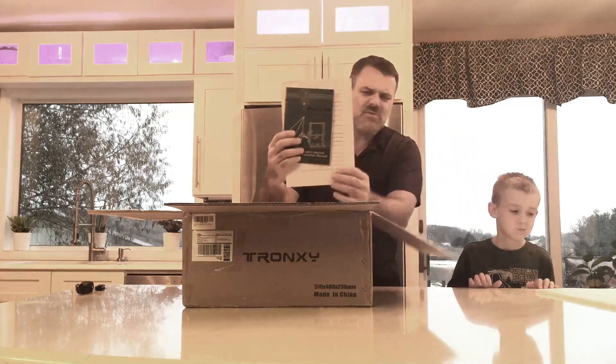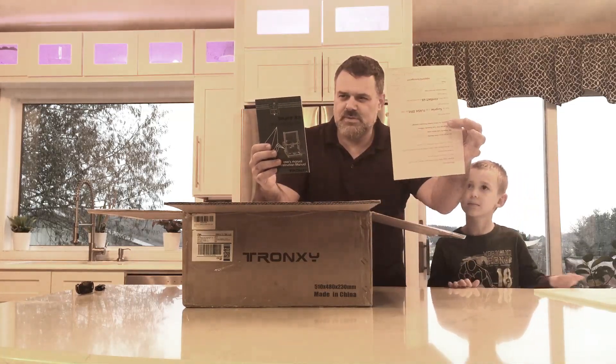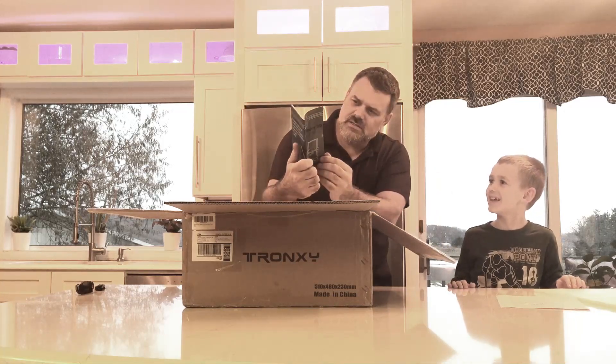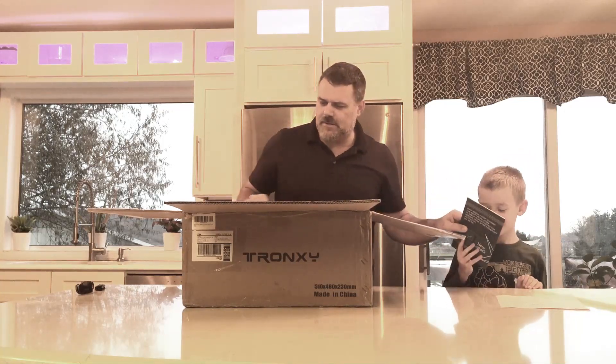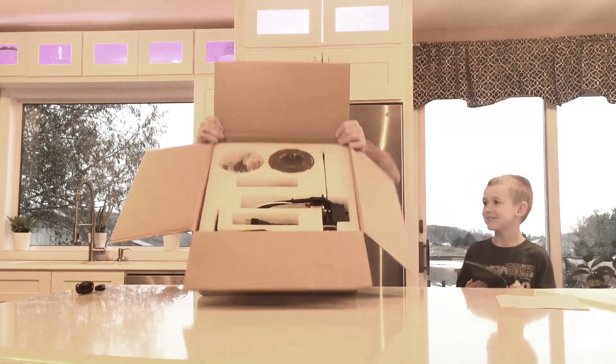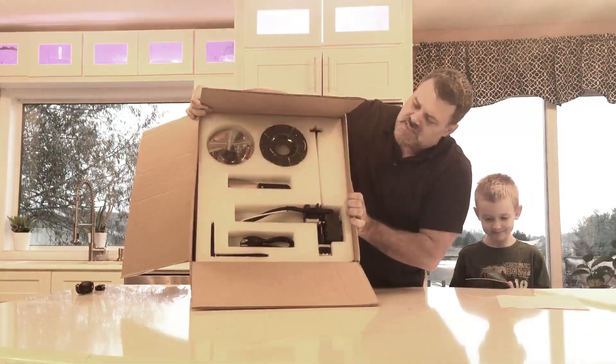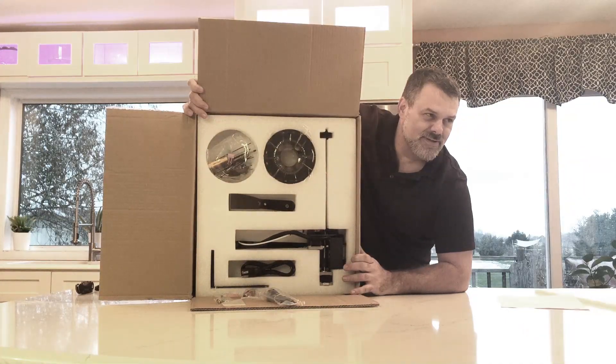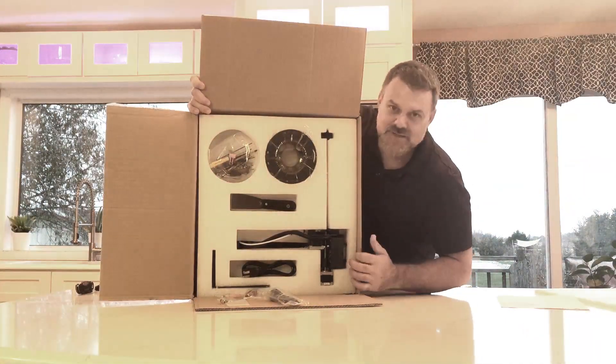The reason I got this printer is because I wanted a small, quiet, easy-to-use printer for me and my son that we can keep up in the house — I didn't want to have to go downstairs to our printing farm. First thing out of the box is a piece of paper with some info on it and a manual. That's pretty nice looking. All right, so here's what we got — this is a Tronxy XY-2 Pro.